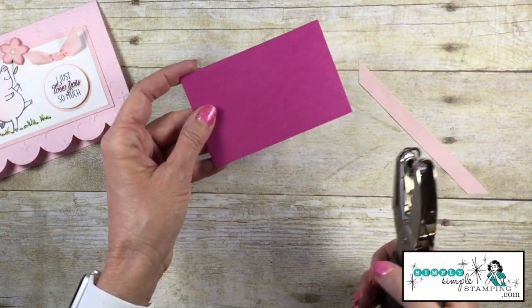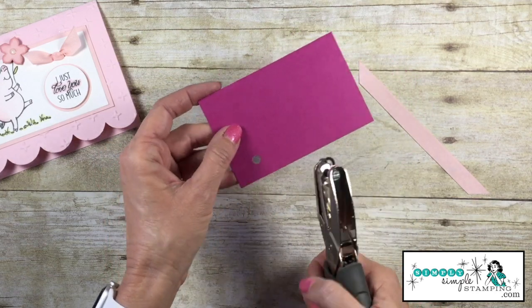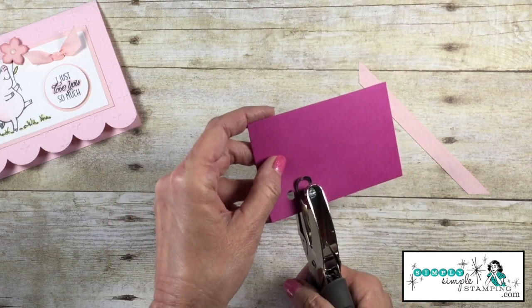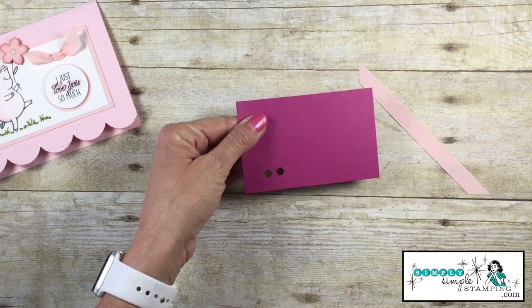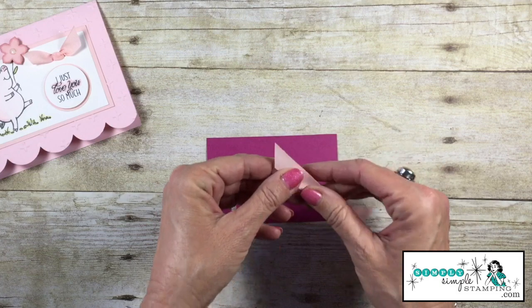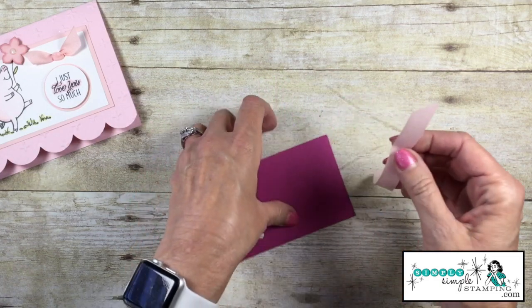So after you're done stamping your card and you know right where you want your bow to go, you can take a standard quarter-inch hole punch. You're going to punch two holes slightly close together, like so, and you're going to cut about six inches of ribbon. You notice that I have the ends cut at an angle — that is important.